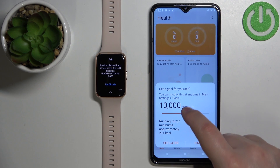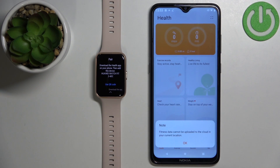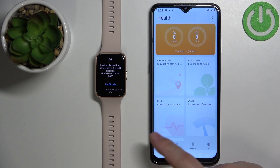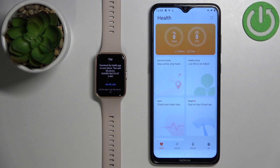You can set up step goals if you want by sliding the slider. Tap on Finish and then tap OK. Once you're done with the permissions and goals, you should see the Health page of the app.